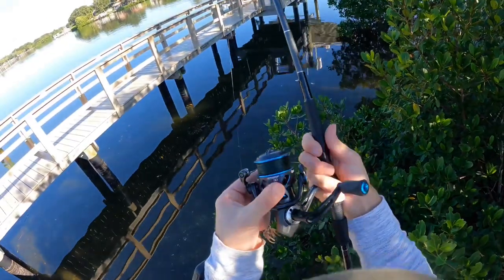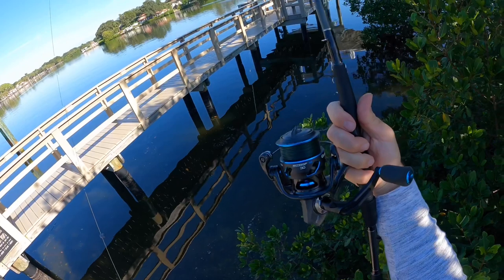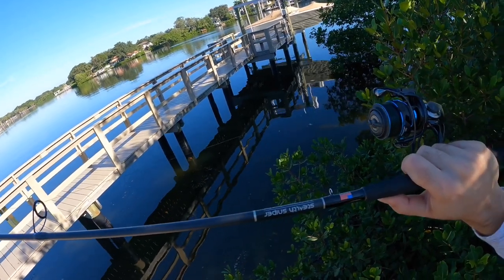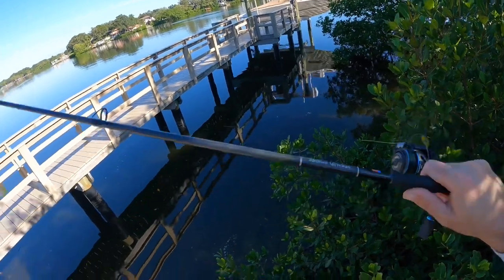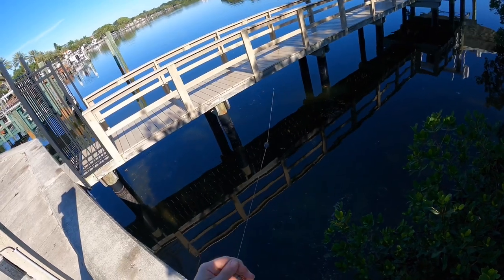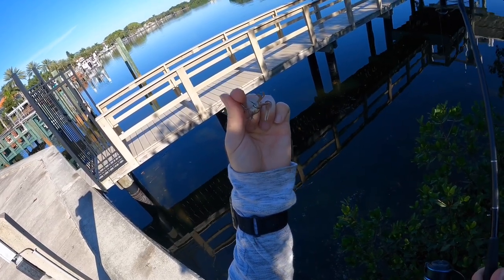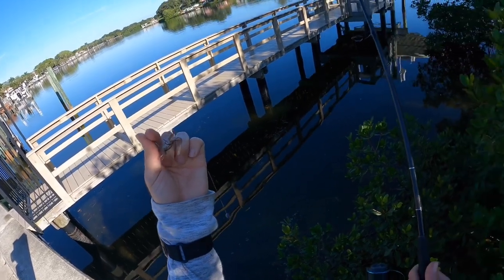Let me talk a little bit about my setup for today. I've got the Quantum Smoke Inshore 30 spool with 10-pound Power Pro braid. I've got the trusty Stealth Sniper from Bull Bay — this is a medium-heavy fast seven-foot rod, it's a nice stout rod for fishing in close to the docks like this. I've got a length of 20-pound fluorocarbon about a foot and a half long, and I've just got a small split shot on and a small Owner live bait hook — I think that's a number two hook.